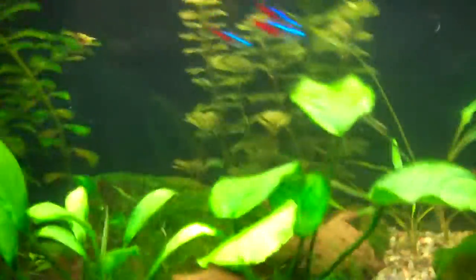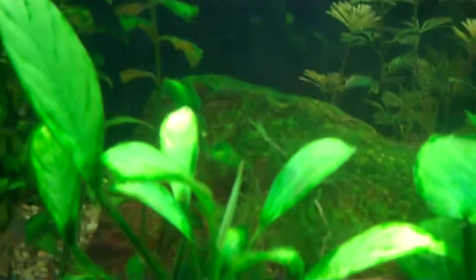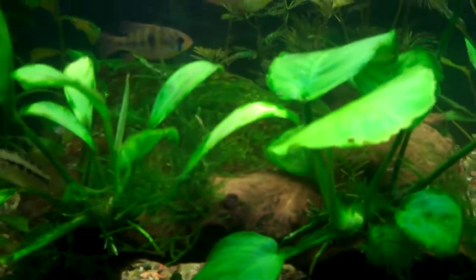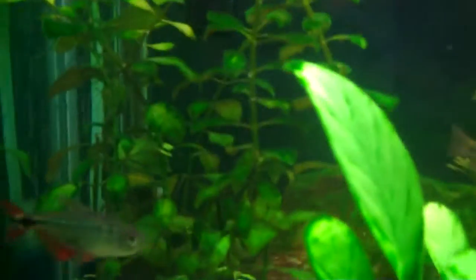Plants are doing pretty good. Still battling algae - I guess we all have to go through that. There's a lot of it on some of the leaves. I had a bunch on this Anubias over here and I treated it with a little bit of peroxide - about 10 milliliters with a little syringe - sprayed it on the leaves yesterday and it's almost all gone. Peroxide does work in the tank, just use it very sparingly, and it will kill off a lot of that hair algae.